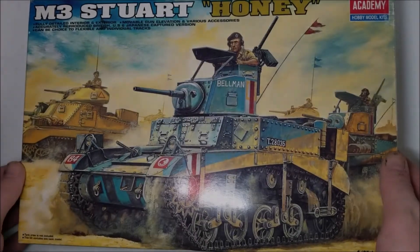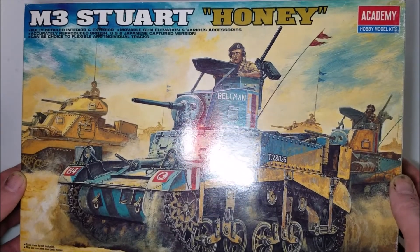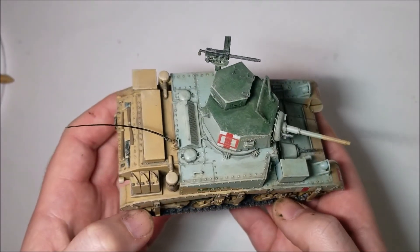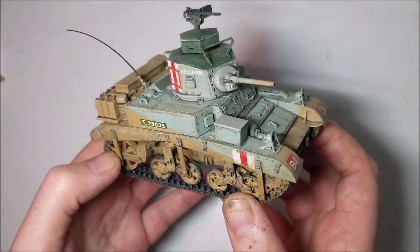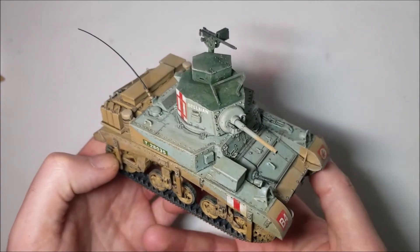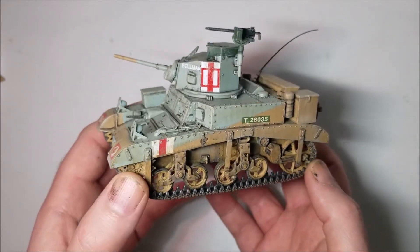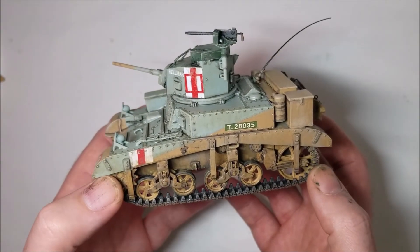Conclusion: the Academy M3 Stuart Honey is a nice model but it does have some issues with accuracy which I feel lets an otherwise great kit down. Sadly there are no other British M3 Stuart kits out there though, and more accurate Stuart kits would need to be modified to make them into a British version. I think Academy missed a trick with this as addressing some of the dimensional problems in a budget kit like this would really open sales up to the accuracy hunters out there and completely corner the market, as leaving the errors in is just asking for a competitor to address them and become the go-to kit in class.